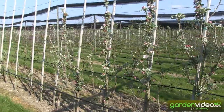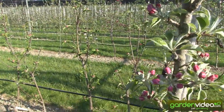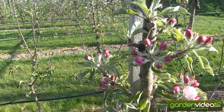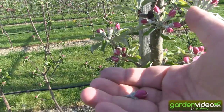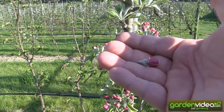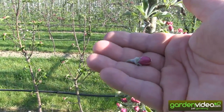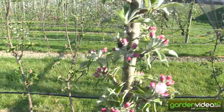So how to go about sampling pollen? First we are choosing blooms in the balloon stadium. Here for example this is the balloon stadium — it's the beginning balloon stadium. The reason we choose only flowers in the balloon stadium is that insects have not been able to reach the flower yet, so there is no other pollen on the stamen than the pollen of this variety itself.